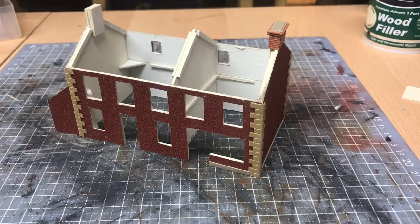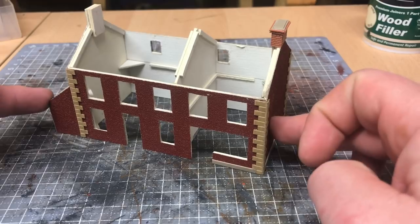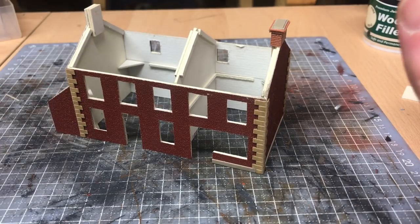Hello and welcome back to Galgorm Hall for this fourth episode in the scratch build series. In tonight's episode I want to look at fitting the brickwork to the chimney and painting the entire structure ready for installing the windows and the doors.